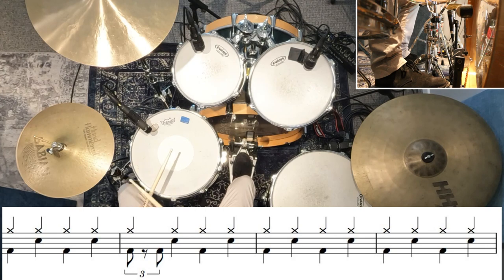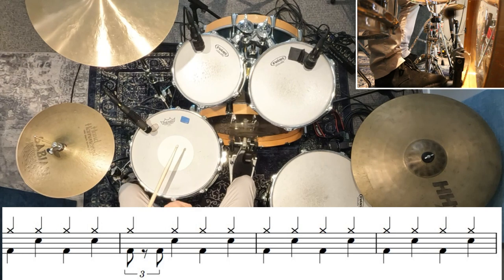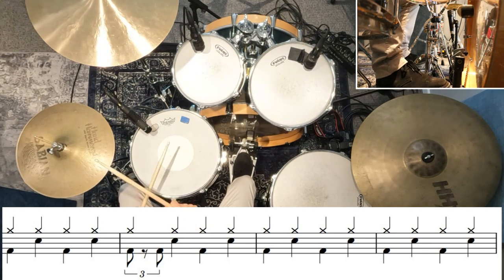From there, we move into the verse which has a four-bar pattern. You'll notice it's mostly exactly the same as that first beat we played, but in the second bar there's one extra kick drum. Now it looks complicated because it's written as a triplet.